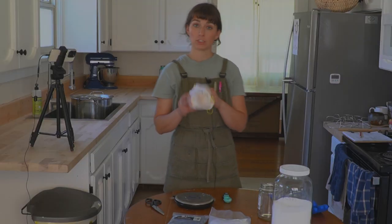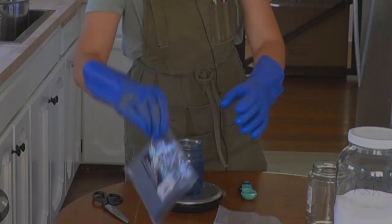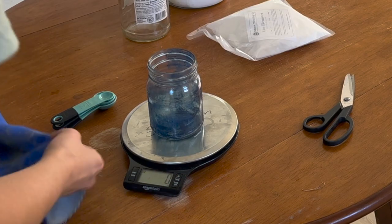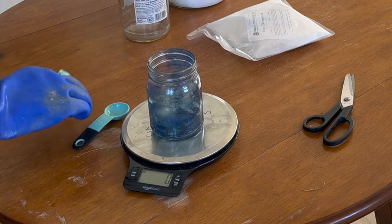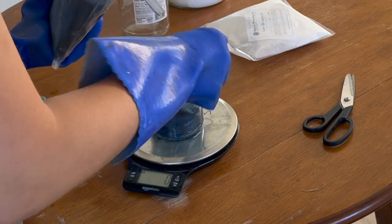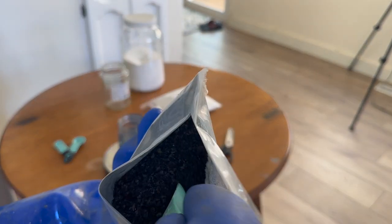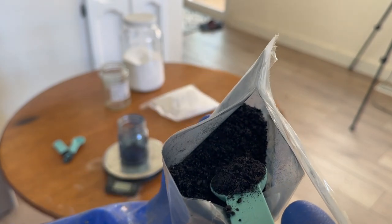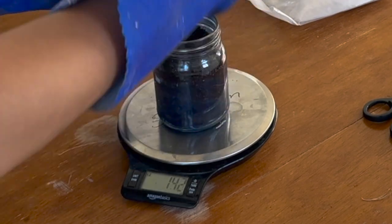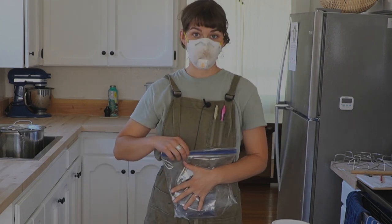I'm going to measure these powders out now. Be sure to put on your mask — you don't want to breathe these things — and wear gloves since the indigo does stain. I'm zeroing out my jar on the scale and then adding the pre-reduced indigo powder until I have 140 grams. The crystals are kind of pretty, a little bit shiny. Once you're done, put them in a zip-lock bag or pour into a jar for easier access.